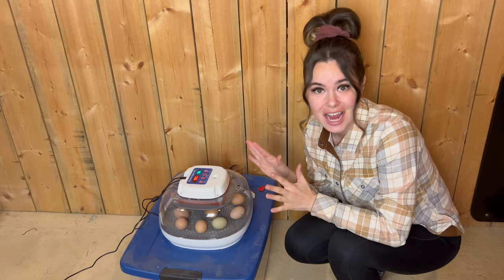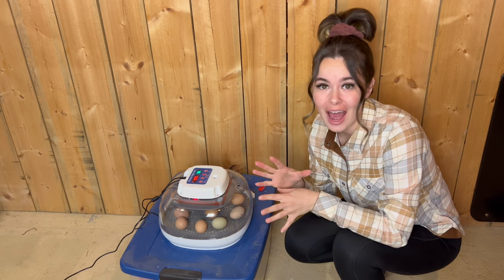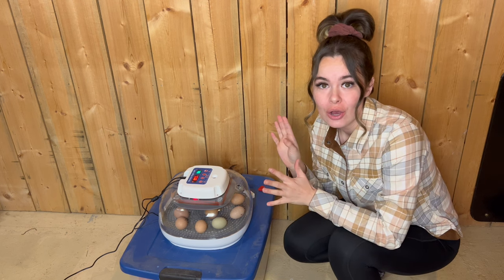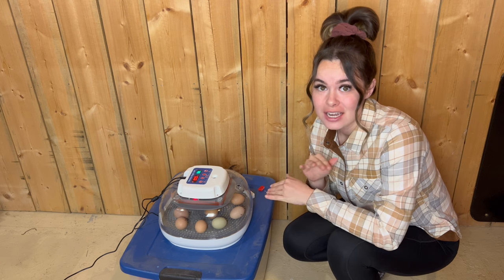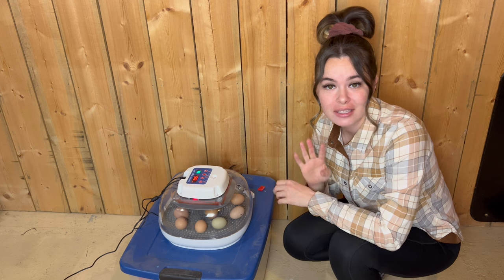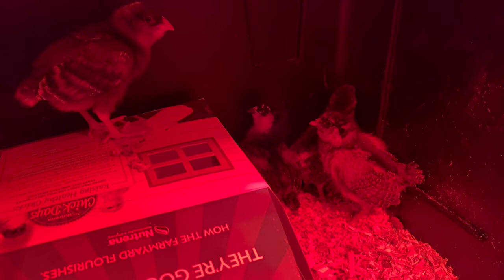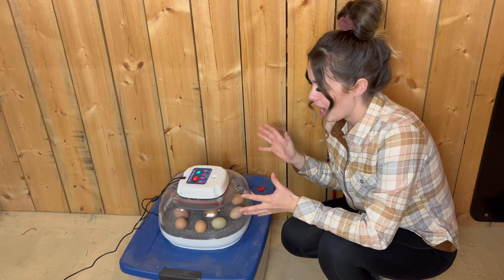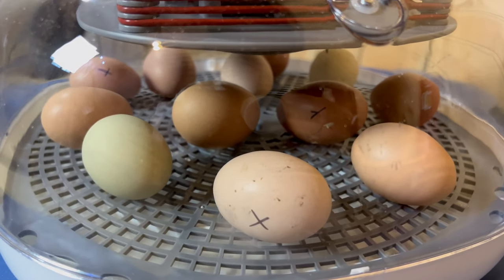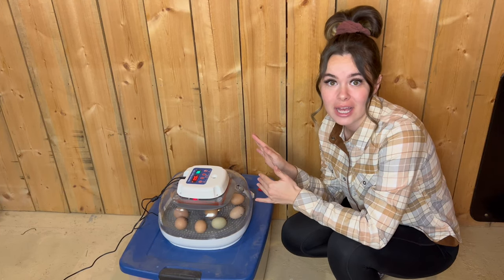Today is day 20 of our chick hatching process, so anytime between now and tomorrow — the 21-day mark — we should start seeing little chickies hatch. Nothing so far; I'm anxiously awaiting. The four chickies from the supply store are starting to get big and more active, which is exciting. I keep checking on the incubator hoping to see someone breaking out of their shell, and I'm just monitoring to make sure the humidity stays up around 70%.